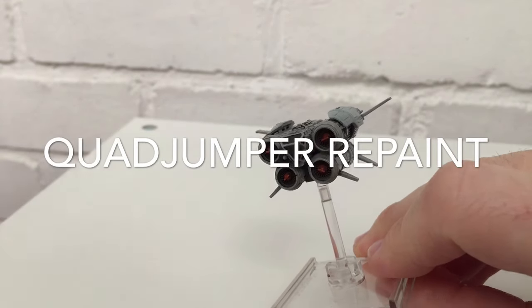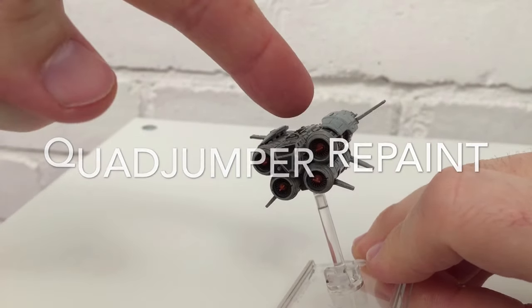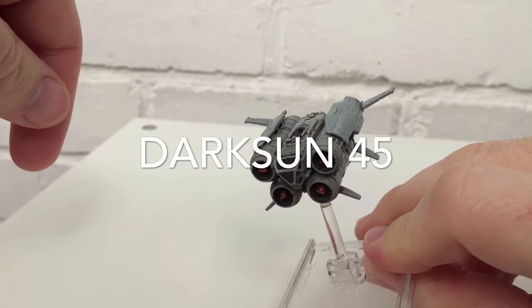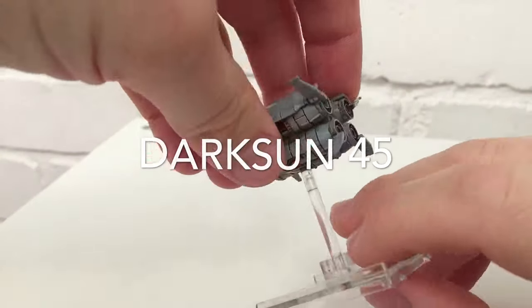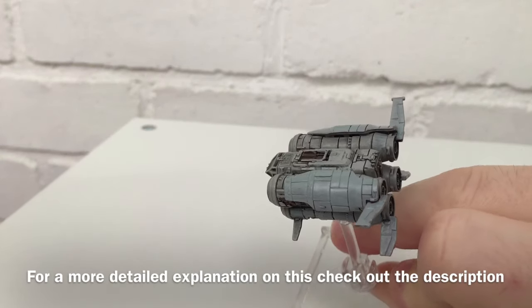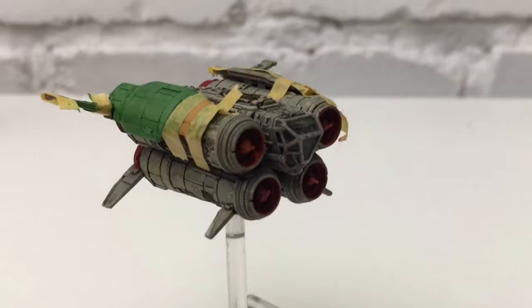Another day, another vlog — this time I'm vlogging my quad jumper. As you can see, I've given it a coat of grey, so this is just the first shots. I've also hair-sprayed it. I'm going to try a paint chipping technique taught to me by George Delapina.